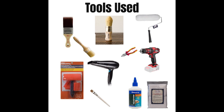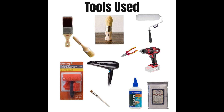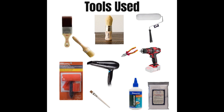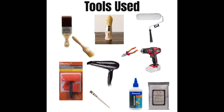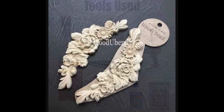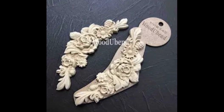Tools I used for this project include a lot of Dixie Bell brushes, synthetic and natural. I used the wood graining tool. You'll need a hairdryer. I also used a drill, a set of pliers, some wood glue, an applicator pad, and an artist brush. I'm also using Wood You Bend's Applique 0349 for this project.